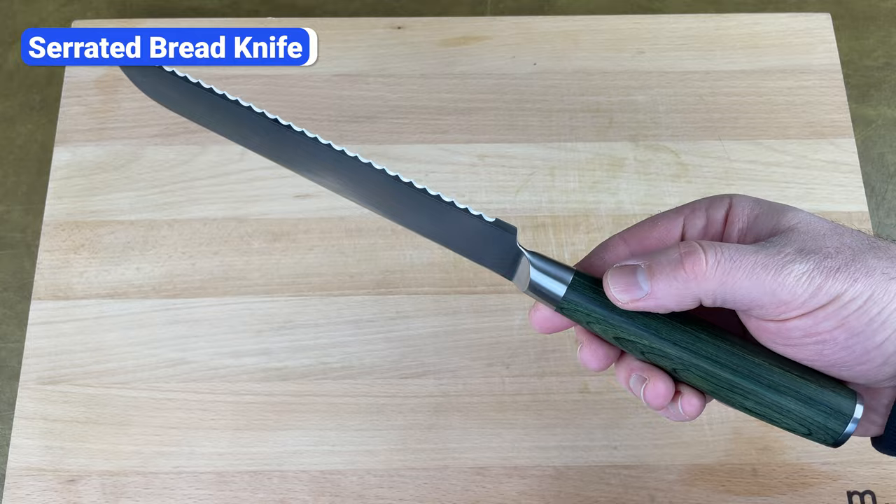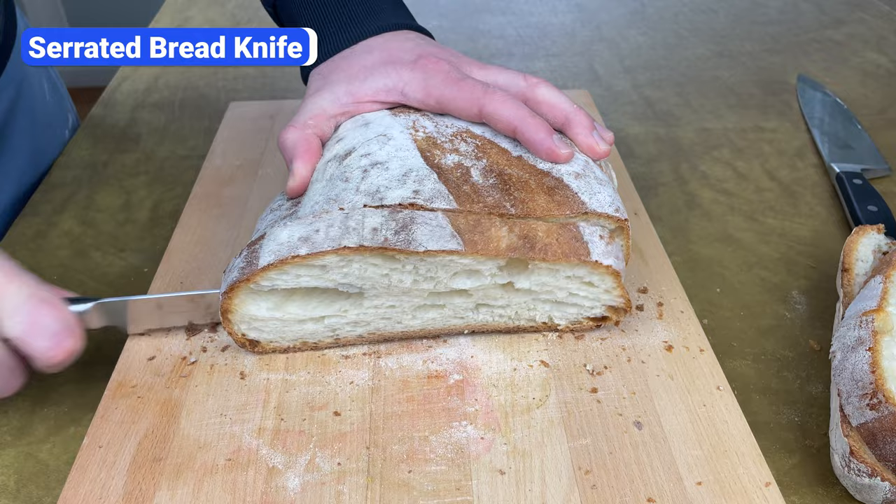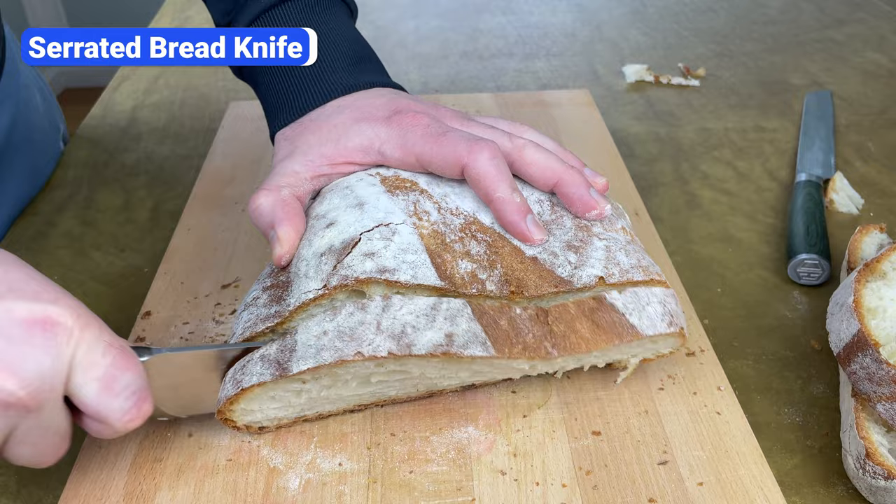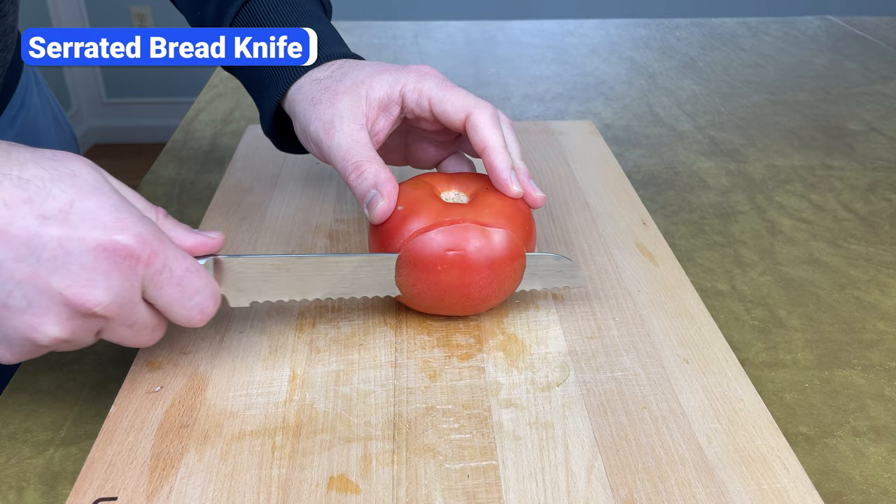Besides a chef's knife, the only other knife that you really need as a home cook is an 8 or 9 inch serrated bread knife. The serrated edge acts like a saw to break through the bread's crusty exterior without tearing the soft inside. You could slice bread with a chef's knife, but the non-serrated edge won't cut through a crunchy crust as easily — you have to apply more pressure, which can flatten the loaf. This knife is also helpful for delicate foods like overripe tomatoes; the serrated edge slices through cleanly without turning the tomato into mush.